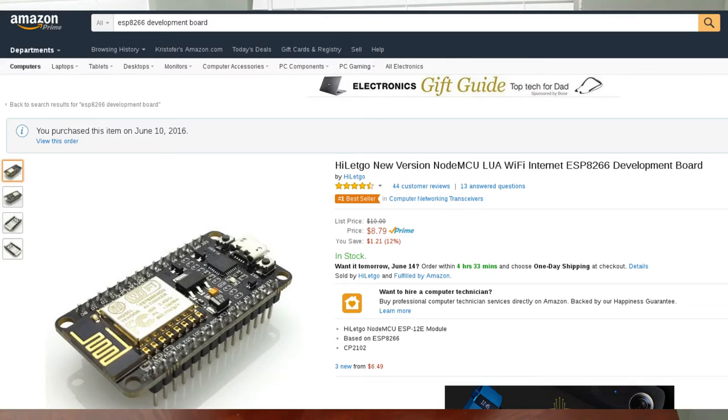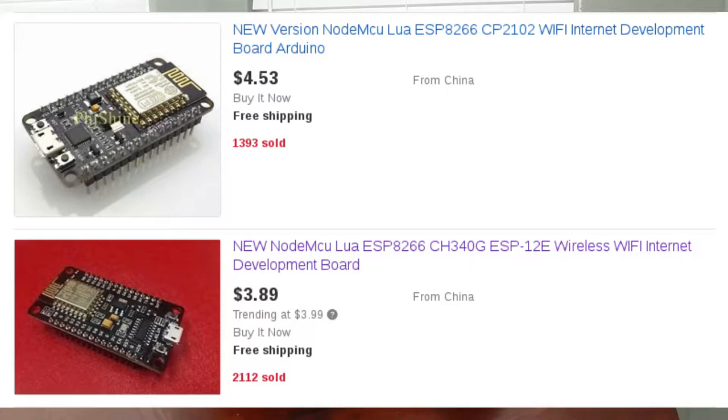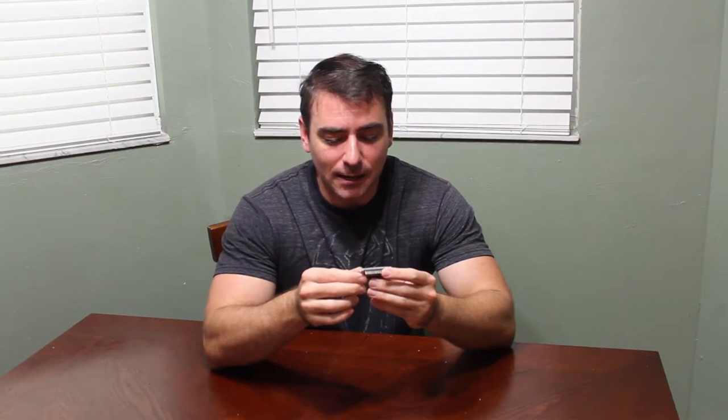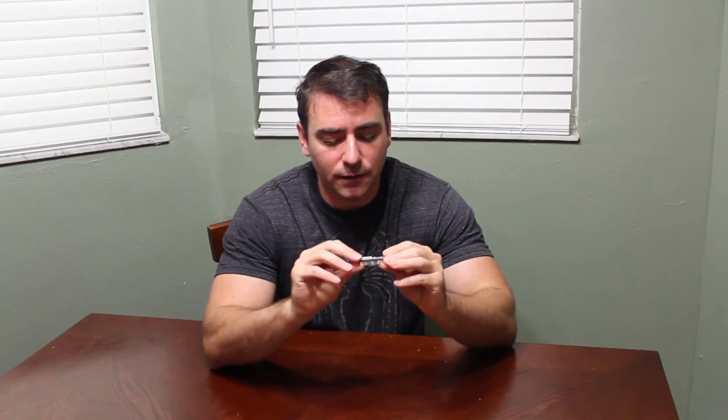One of the great things about this device is that it's super cheap. This one I bought off Amazon for $8, and that was with two-day prime shipping. I saw pretty much the same exact module on eBay for $4 with free shipping, but that was coming from China and going to take about two months. There are other versions even cheaper, for like two or three dollars.